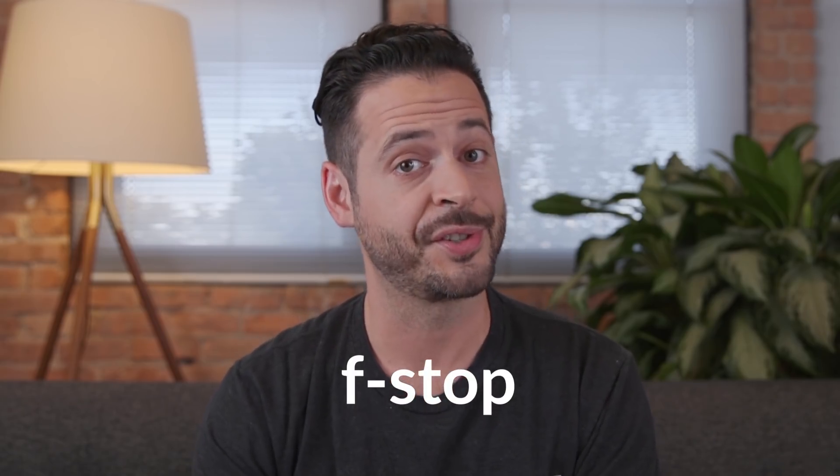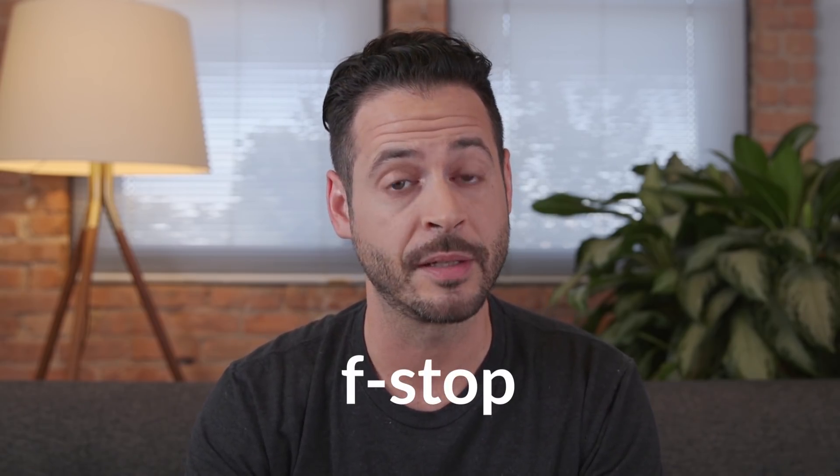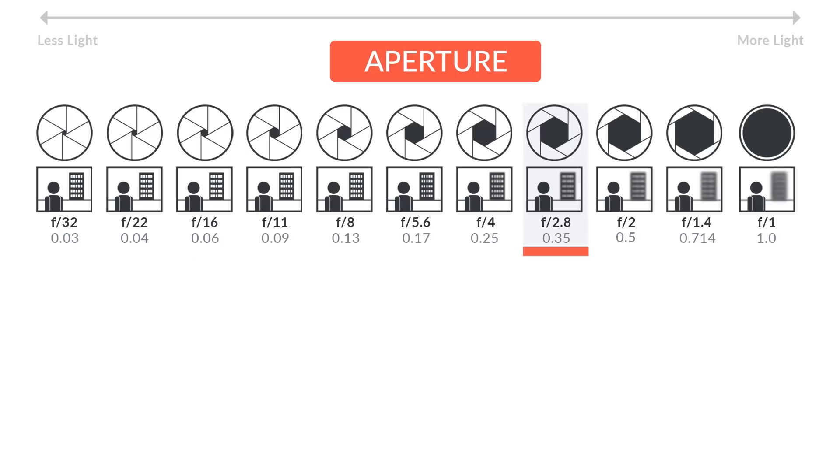An f-stop, commonly known as just a stop, is simply a measurement of light. One stop is equal to double the amount of light. If you have two stops, you double it and then double it again, so it would be four times as much light. Going the other way, two stops less light means four times less light than your original measurement.